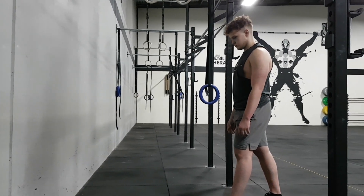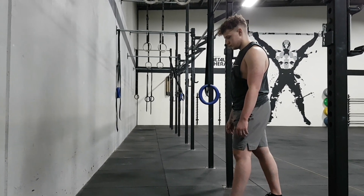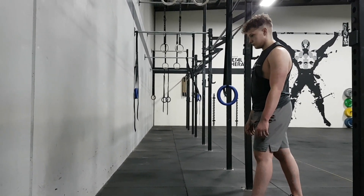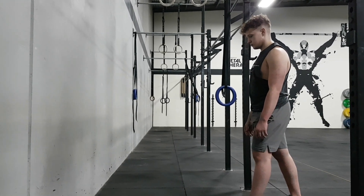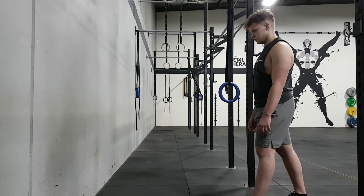Today we're working on a skill — the handstand. Beginners and intermediate athletes will work for roughly 10 minutes, trying to hold the handstand for 20 seconds and rest for 40. With the handstand, don't forget to try to keep your hands slightly wider than shoulder width.